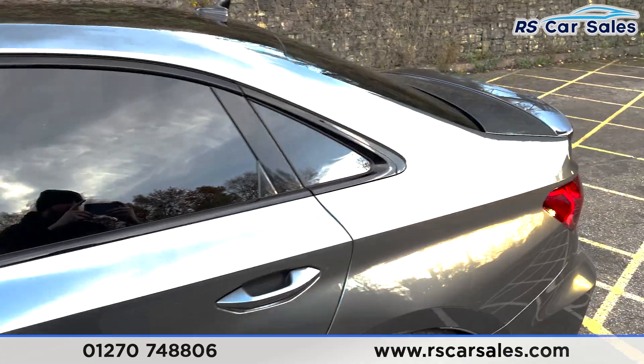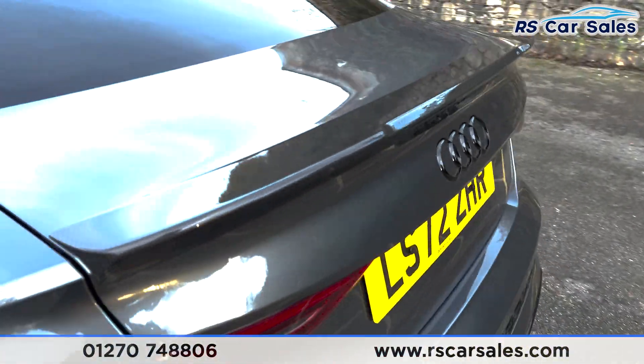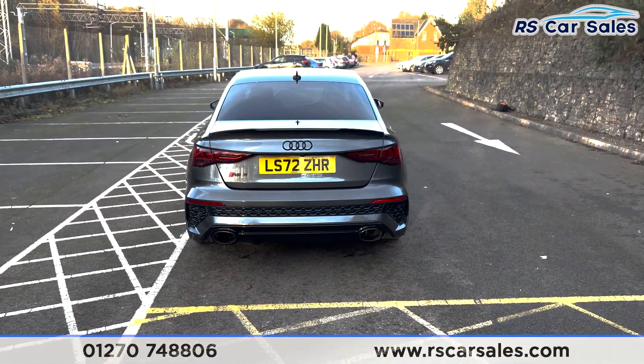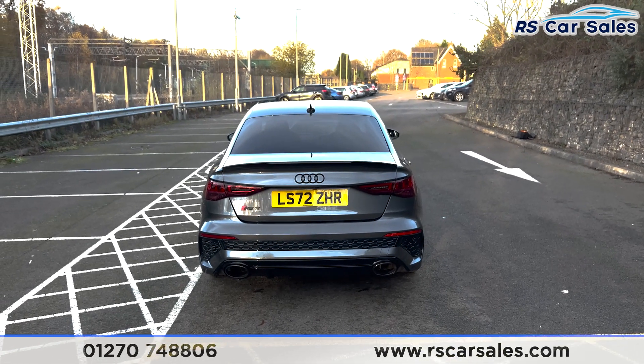We've also got the carbon spoiler on the rear. On this vehicle we've got the RS3 badging at the back and we've also got the dual exit exhaust at the bottom of the diffuser with the parking sensors running across the middle of the bumper.